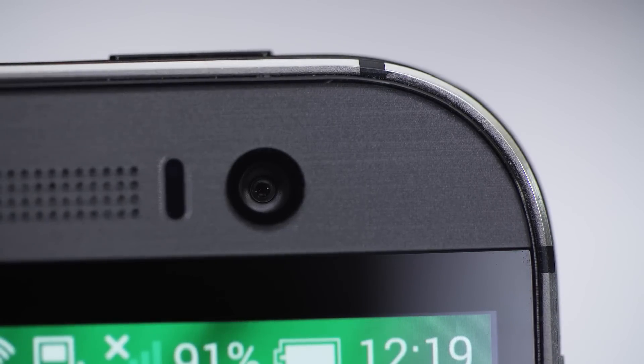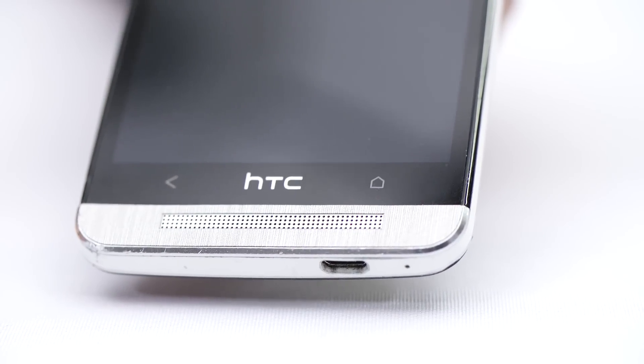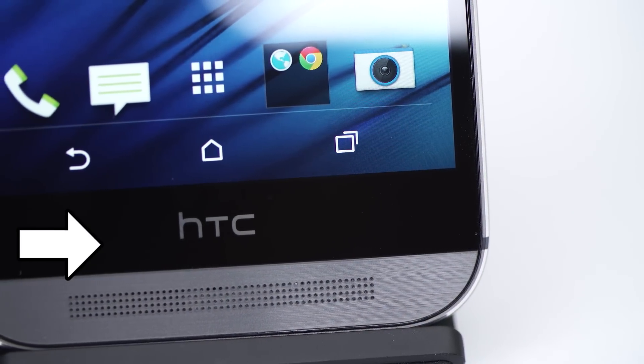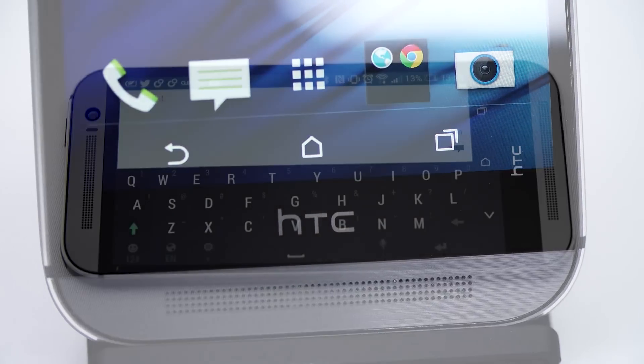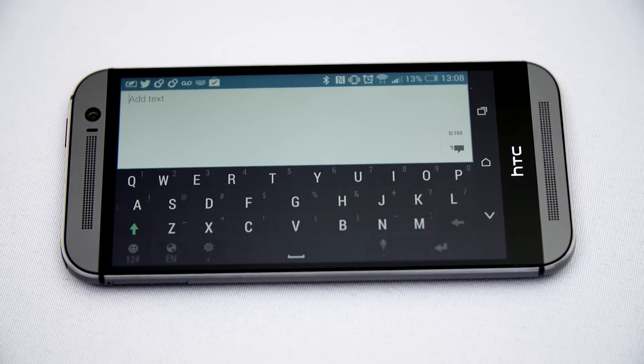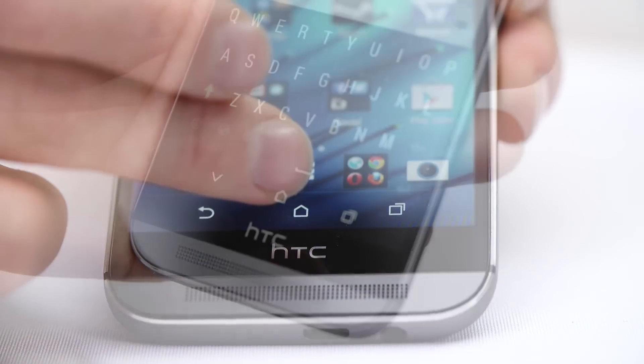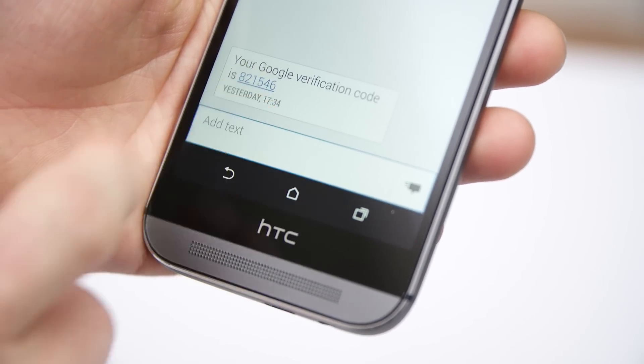Above the screen is a 5-megapixel camera that records 1080p video — more than enough for video chatting. Under the screen, the dedicated multitasking button built into Sense 6, instead of requiring a double tap of Home, is very welcome. But using that extra 0.3 inches of screen real estate gained from the M7 on on-screen buttons is a bit of a mixed bag. In landscape mode, the keyboard is shifted so much to the left that I find myself mistyping a lot more than usual, and the on-screen buttons disappear sometimes, requiring two button presses to do stuff.